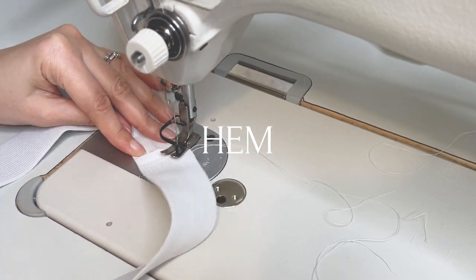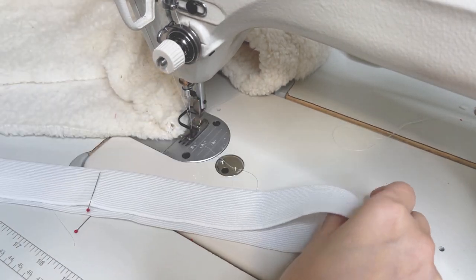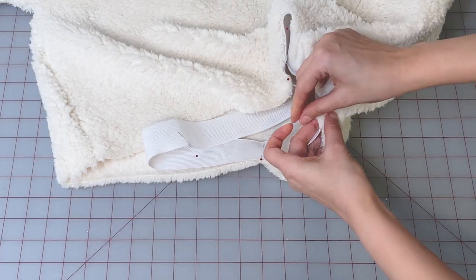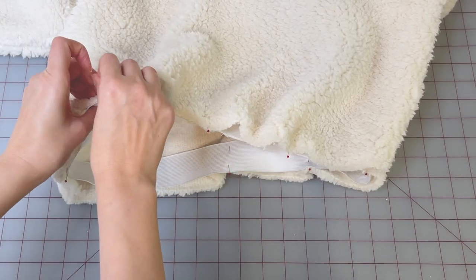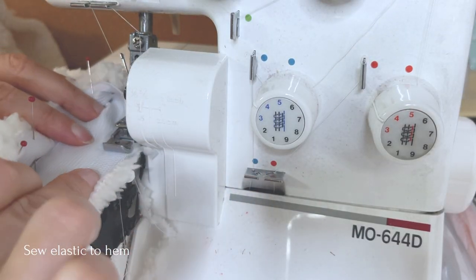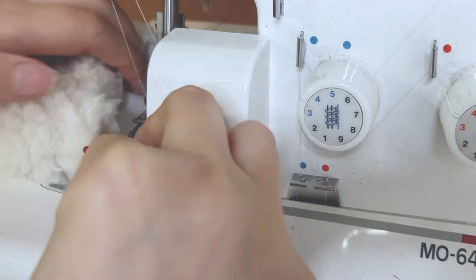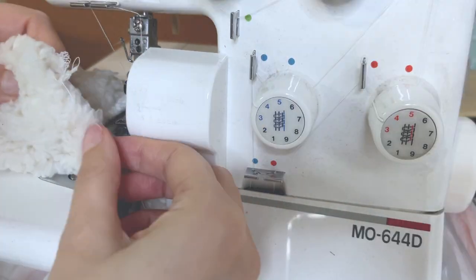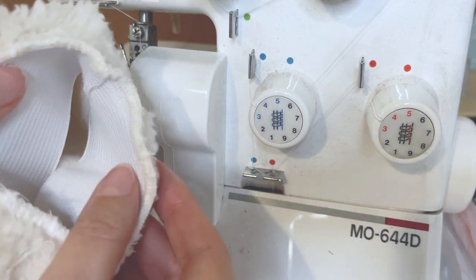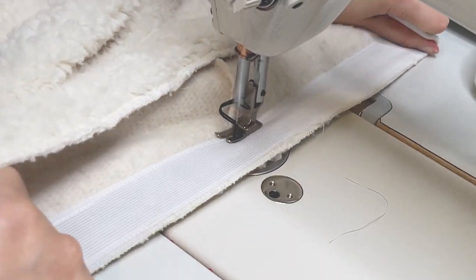Sew your elastic into a circle, then divide your elastic into quarters and mark. Place your elastic inside the sweatshirt and pin the elastic at the hem, matching up with the side seam and all of your marks. Sew the elastic to the hem, only stretching the elastic while sewing. Place the seam on the other side of the elastic to prevent it from folding inside, and stretch the elastic here too while sewing.